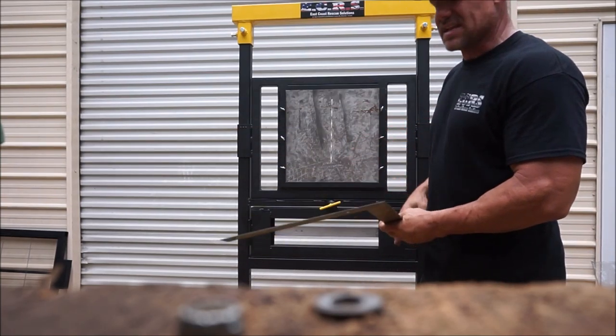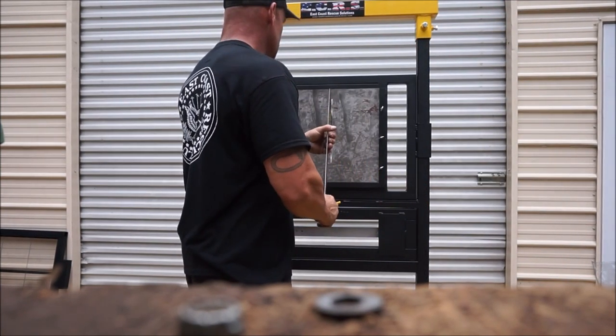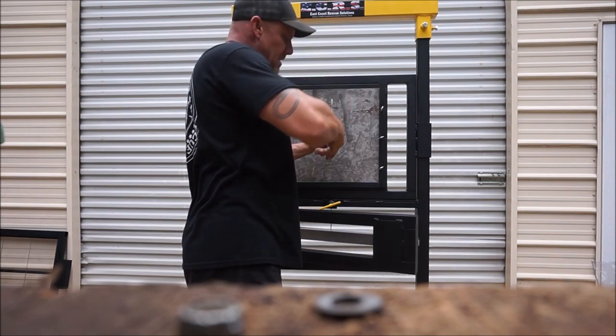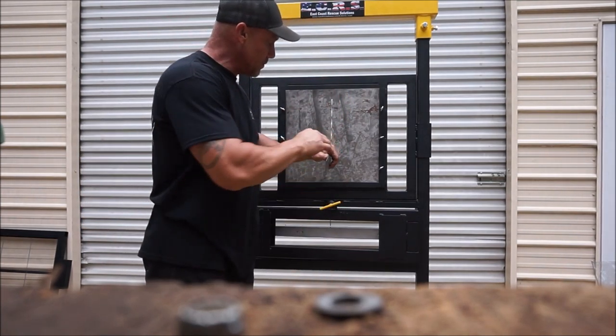To simulate that it's an actual door, I'm going to place my framing square in the hole and manipulate the lock itself. And I'll show you on the other side how that works as well.